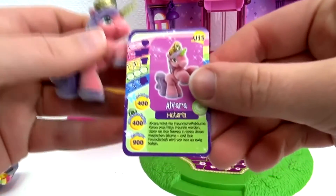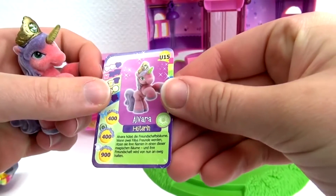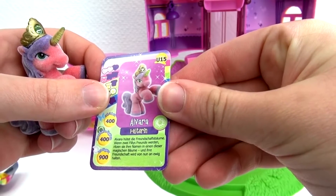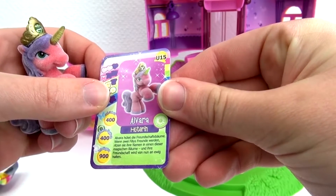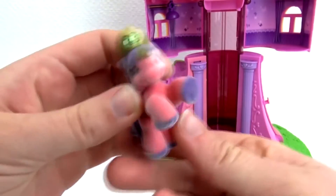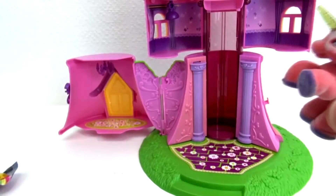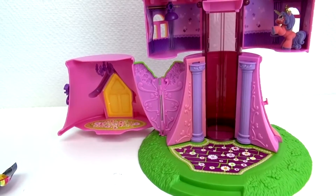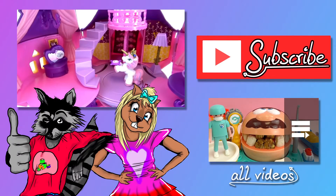Alvara the guardian says she guards the friendship tree. When two Philly unicorns become friends, they can carve their names in the tree and this tree will hold their friendship fast forever. I'm going to put the Philly unicorn in the tower as well, and Princess Sparkle will go at the very top of her tower. There you have it — here's our Philly Unicorn Rainbow Tower.